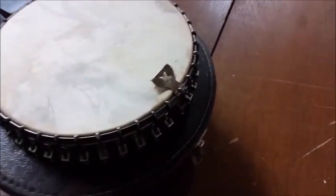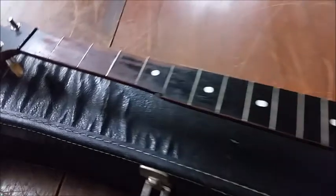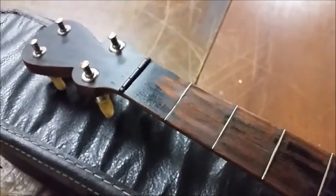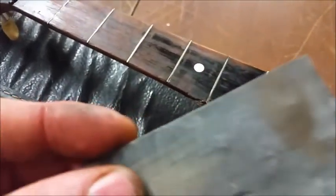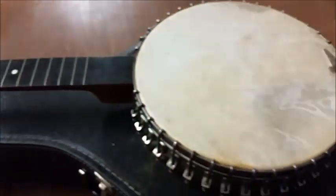I got her back together, tailpiece installed, neck back installed. The last thing I'm gonna do before I string it up is sand out the fifth string nut and the nut up here with super fine sandpaper, just to make sure there's not any sharp edges, because I am gonna put nyla gut strings back on this.